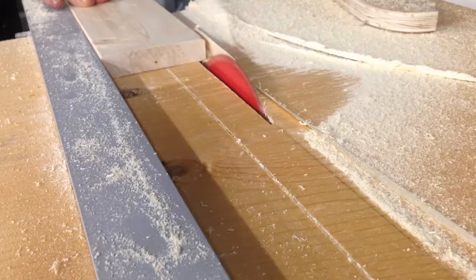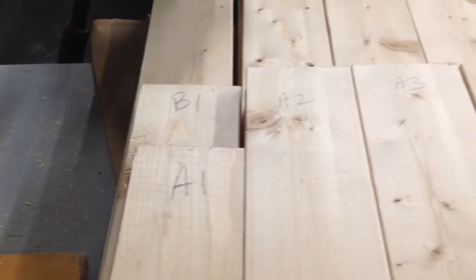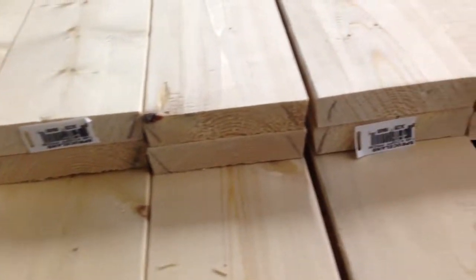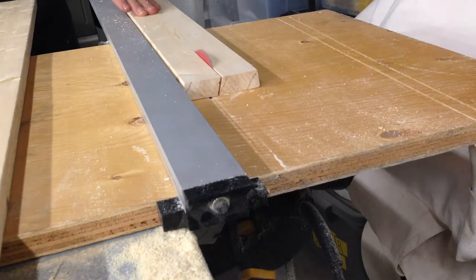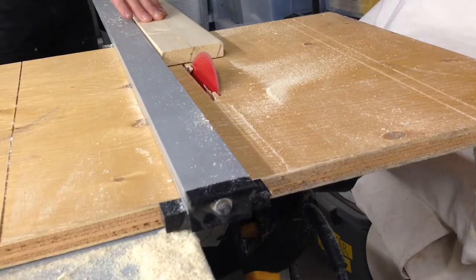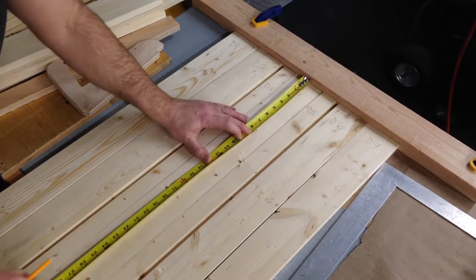Starting from a stack of one by fours we quickly rip a five degree angle off the edge, leaving the original manufactured edge on the face of the shield. Five degrees seems to work out well because on a 21 to 24 inch shield you get a decent curve that not only looks right but isn't too curved for an actor to wear.